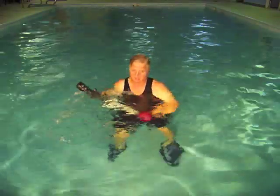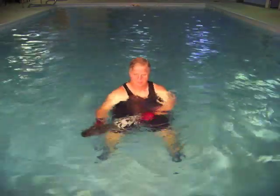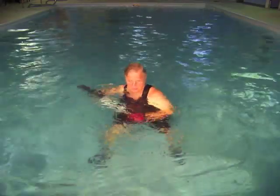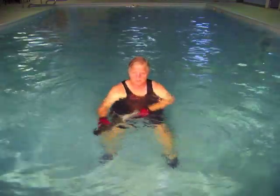Using the Aquatic Resistance Trainer in a series of special water exercises designed just for my trainer allows for the heat of the water to go deep into the muscles to help the rehab process from the inside out.